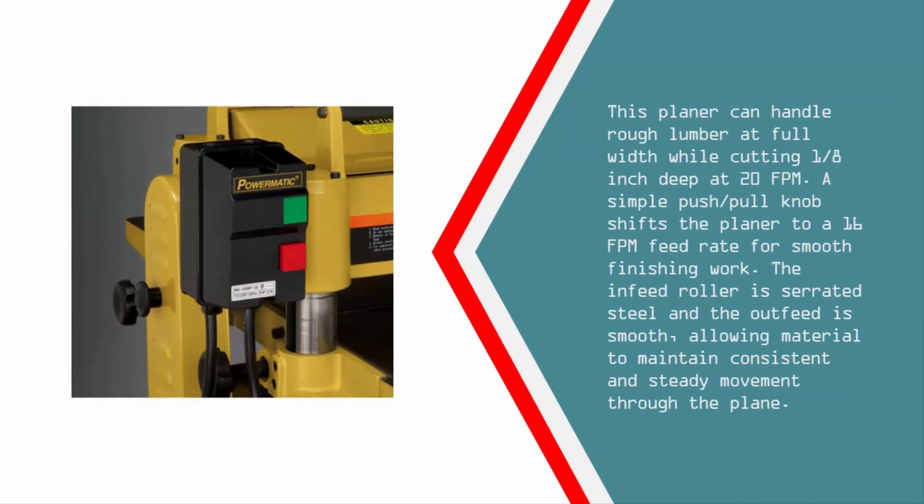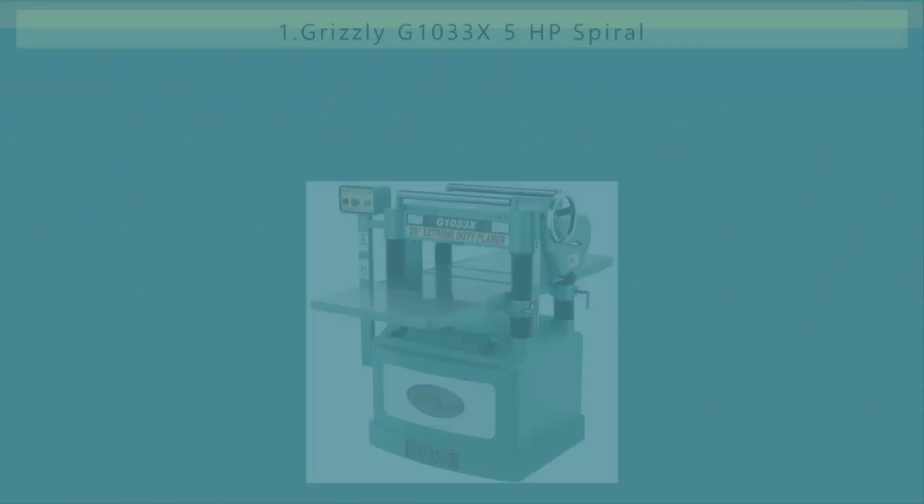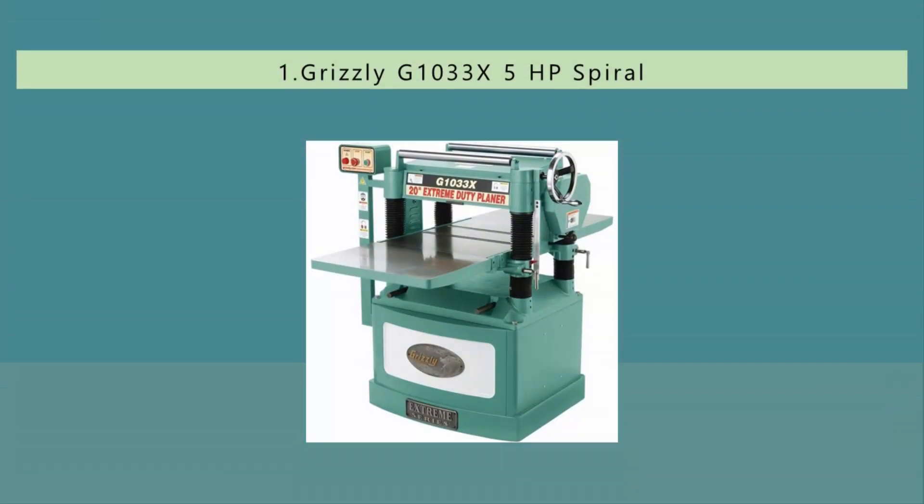This planer can handle rough lumber at full width while cutting 1/8 inch deep at 20 FPM. A simple push-pole knob shifts the planer to a 16 FPM feed rate for smooth finishing work. The infeed roller is serrated steel and the outfeed is smooth, allowing material to maintain consistent and steady movement through the planer.